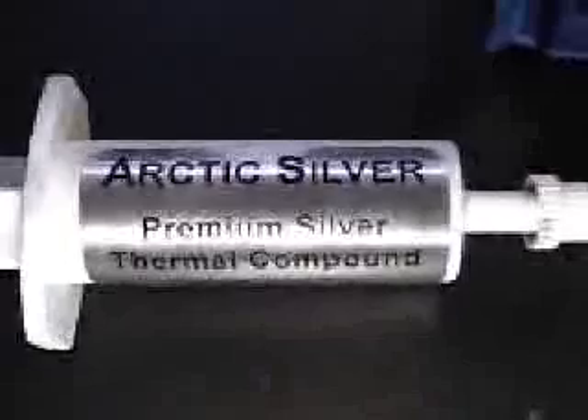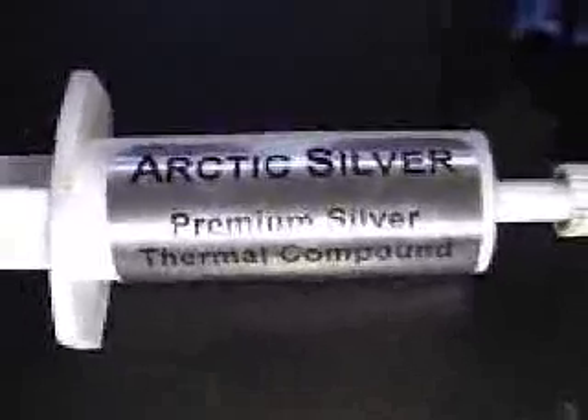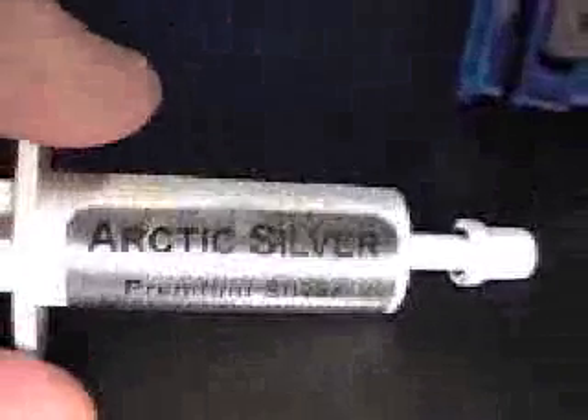Now, to move on to how to go about spreading paste — any kind of thermal paste. In this case I'm using Arctic Silver, a premium silver thermal compound optimized for small contact area. You can find out more information about this product at www.coolingstore.com, where they'll actually tell you how to spread it, and some tricks about spreading it on any CPU. The trick that I use to spread this — and other people do this trick too — you can use a razor blade.